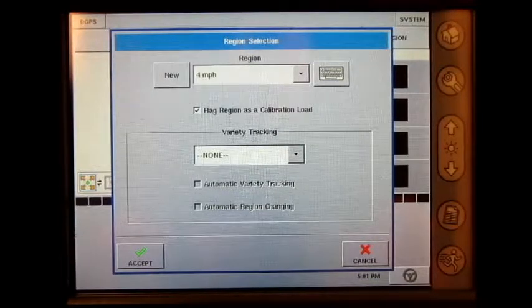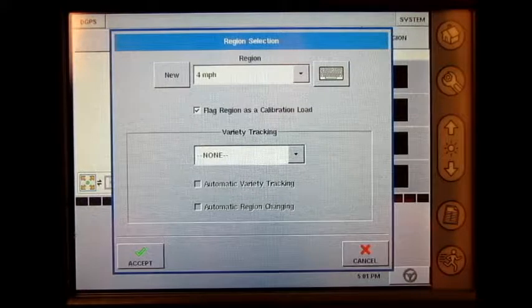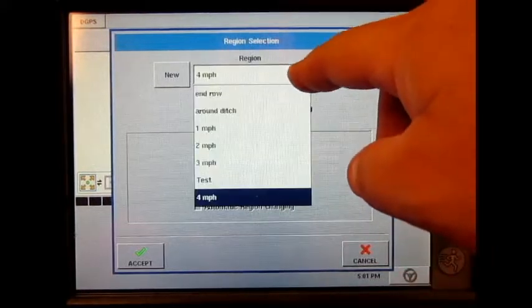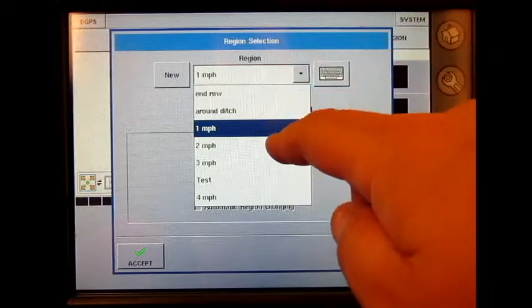Today, I have harvested four loads between 3,000 and 6,000 pounds. This weight can be displayed as one of the viewable display items on the right side of the run screen. The first load was harvested at a constant one mile an hour, so I named the region one mile an hour and checkmarked flag region as a calibration load. I then emptied my hopper into an empty truck and hauled just that load to the elevator to get an accurate grain weight. I then returned to the field and repeated the same process for two mile an hour, three mile an hour, and four mile an hour.